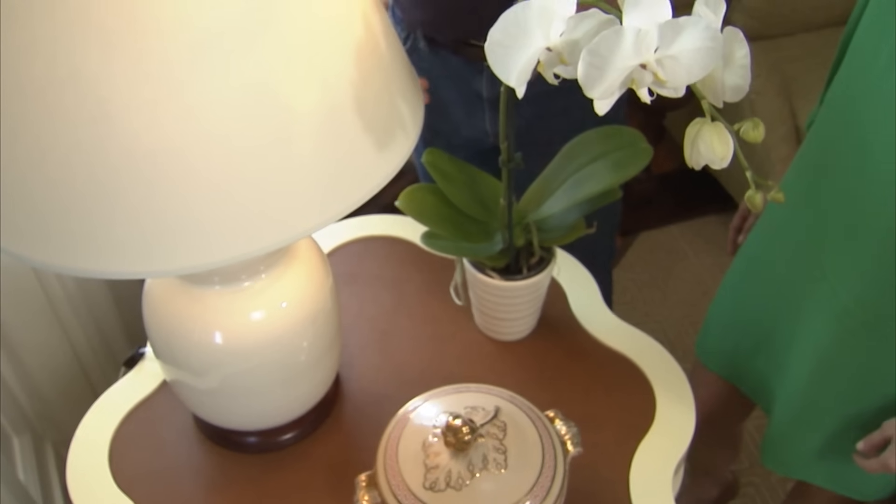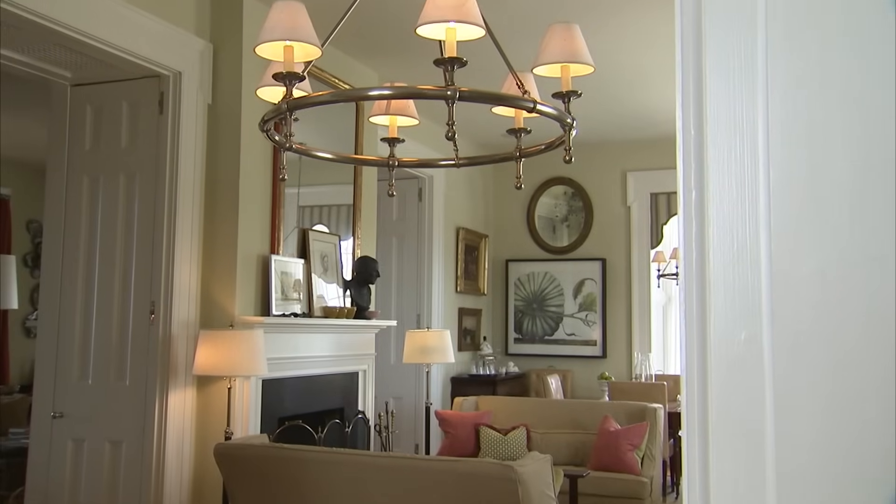My friend Lindsey Corral Harper, an interior designer from New York, shares some of her tips on sprucing up a room with a few colorful accessories.